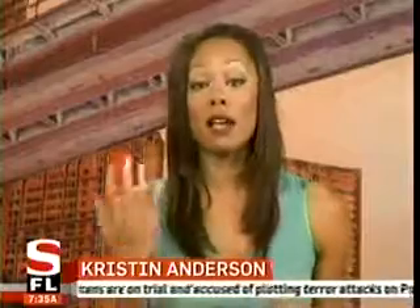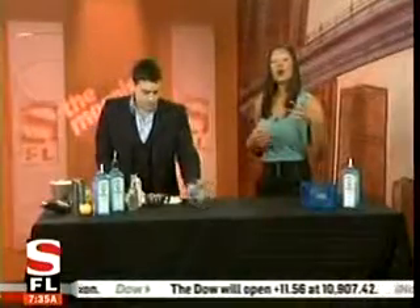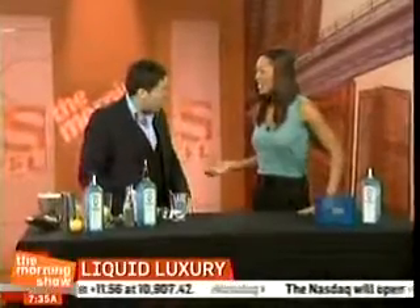This week, thousands of us have been soaking in Andy Roddick's abs and the action on the courts at the Sony Ericsson in the SFL. So today, master mixologist Milo Rodriguez is here to show you how to make a liquid luxury you can serve up courtside. Milo, good morning. Good morning. How are you?